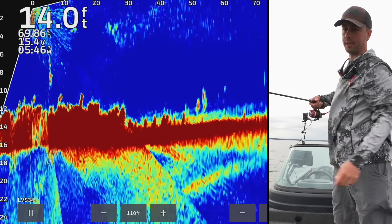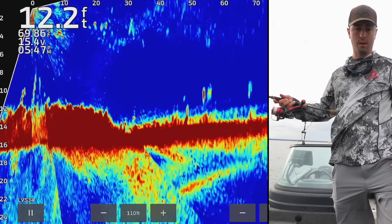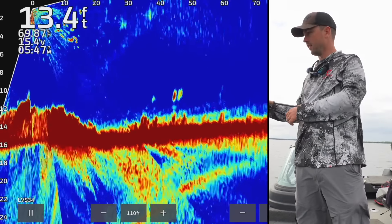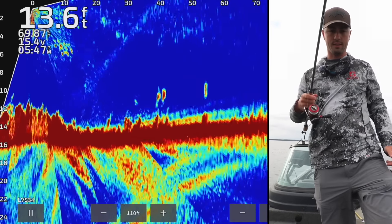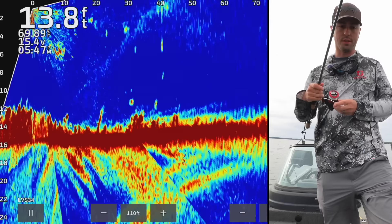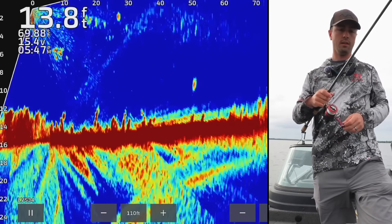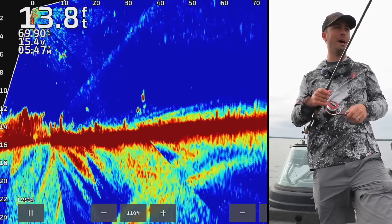I think we have our bobber stop set at a pretty good height. We're in a little bit of shallower water. If you're ever using bobbers in a situation where there's less wind and you're in shallow water, you can spook fish from the splash of the bobber on the surface. Sometimes what you need to do is cast out in front of the fish and then pull the bobber over — and we do have a bobber down right there.